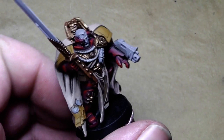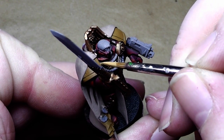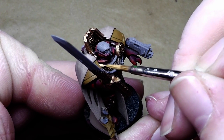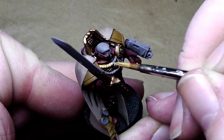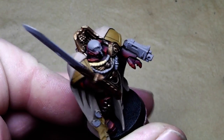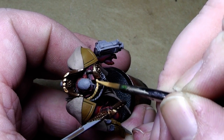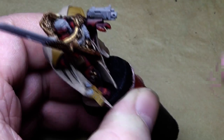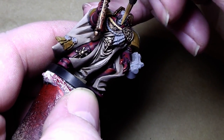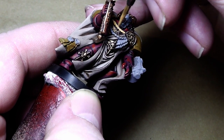Step by step this little captain looks more and more finished. What I'm doing now is painting the little shooter cord — or whatever it is called — in Vomit Brown. This is also an undercoat color and will be given a Devlin Mud wash after it dries.